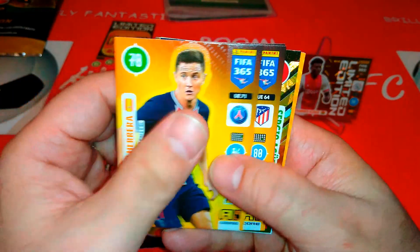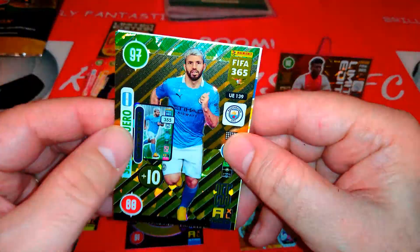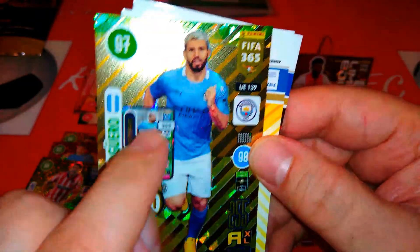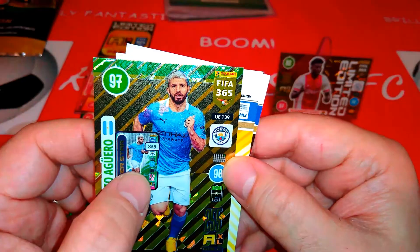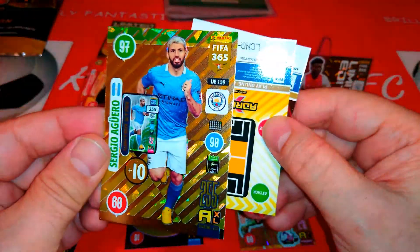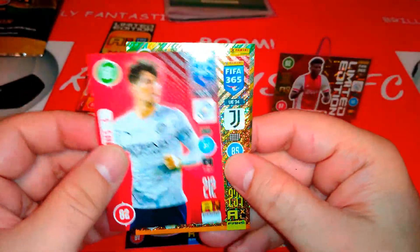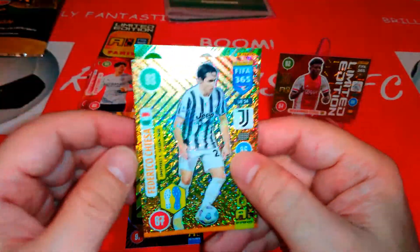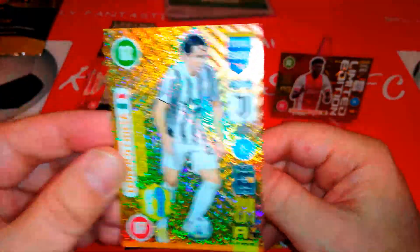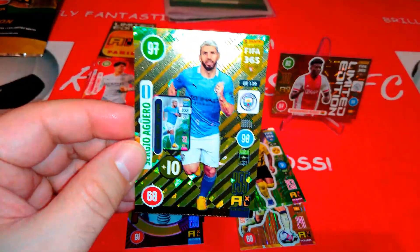Ander Herrera at PSG, left Man United. Here's Lamar, Atletico Madrid. Sandro, keeper at Juve. We pulled the winter star — our first of the opening, and it's Sergio Aguero! It shows you the card he was in the main collection. Nice gold foil with a bit of green up top for the winter star. We also pulled the base card for John Stones, Man City, in the ugly away shirt. And Federico Chiesa — impact signing for Juve, good young lad. His dad Enrico Chiesa used to play for Italy.